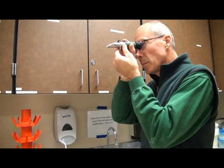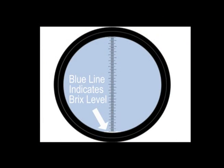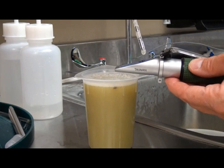Observe the sample measurement in the viewfinder and verify the sample measurement is 0.0. Then wipe the prism surface dry with a Kimwipe. The refractometer is now ready for sampling.